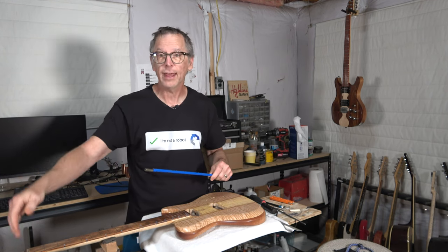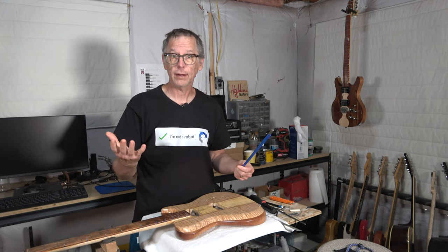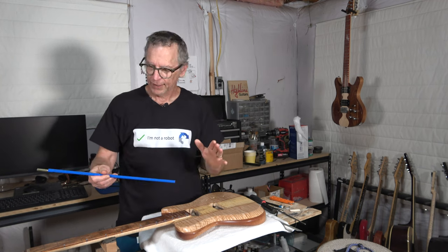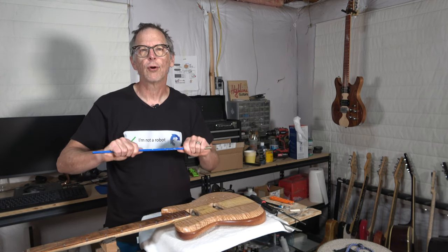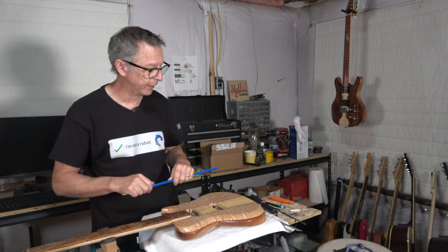Should the adjustment nut be at the headstock end of the neck or at the heel end? Does it matter? Which is better? Well, in truth, whether the adjustment nut is at the headstock or the heel doesn't really matter as far as how the truss rod performs. It's going to do the same thing regardless of which position it's placed in.